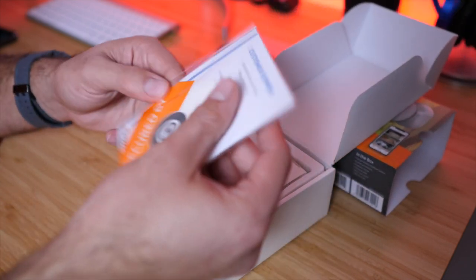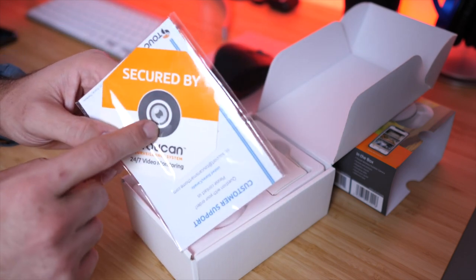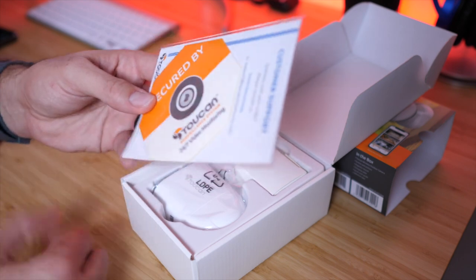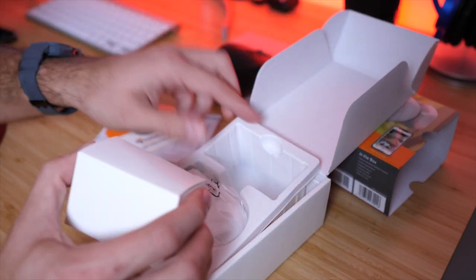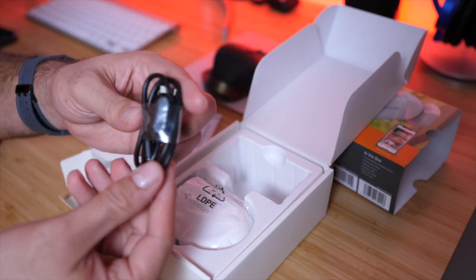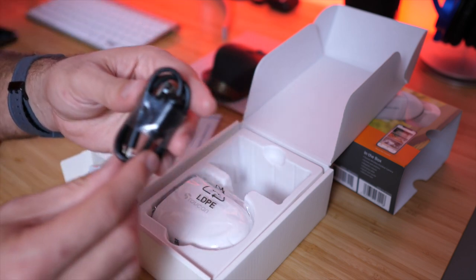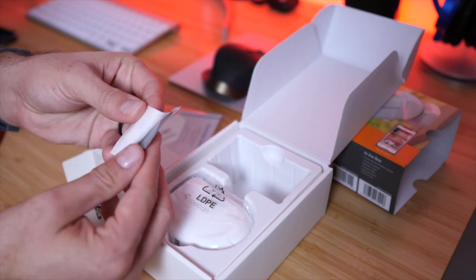Inside the box we have some paperwork and customer support information. There's also a sticker — I always like when security products include this so you can put it in your window; anyone driving by will see it and think twice about breaking in. Then we have the manual, the camera itself, and all the cables. There's the charging cable — this uses micro USB to fully charge it back up when it's low on power.